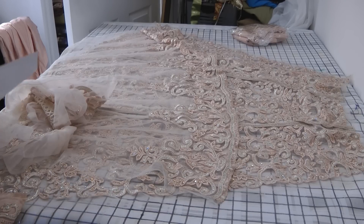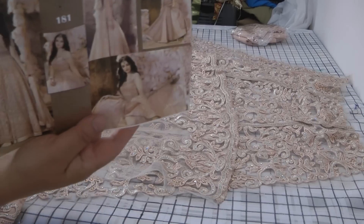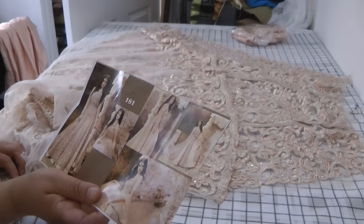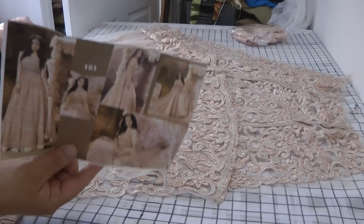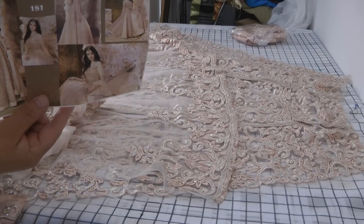Assalamu alaikum. Today I'm going to be showing you a little bit of an insight into this dress. I don't know how well you can see this but it's Design 181. It's in a peachy colour and the first thing we've done is it comes as semi-sewn.